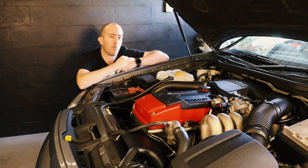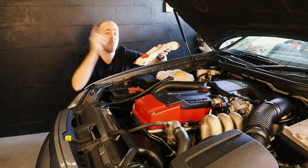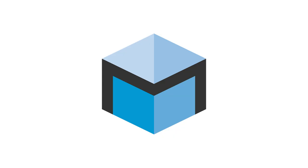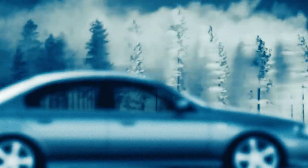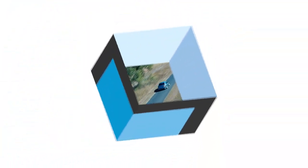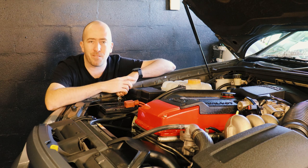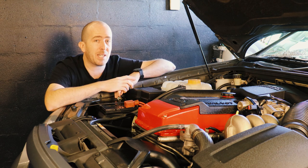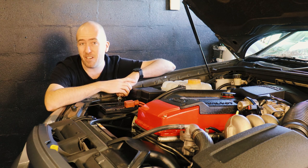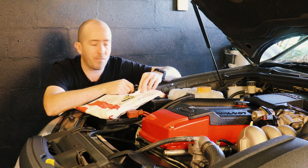On this episode of Motoring Box, we're performing an upgrade which every single self-respecting XR6 Turbo owner needs to do right now. Welcome back to Motoring Box, I'm Sean McKellar, this is my 2004 BA Falcon XR6 Turbo. Today we are performing a vital upgrade which every single XR6 Turbo owner should do to their engine if they haven't done it already — and it is what some of you would have suspected from the title of the video.